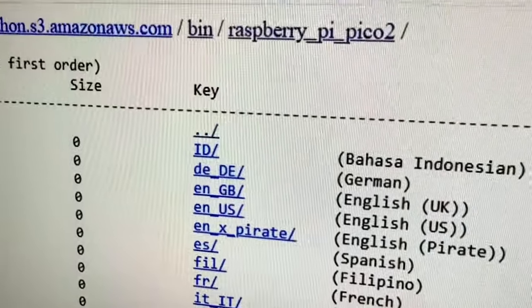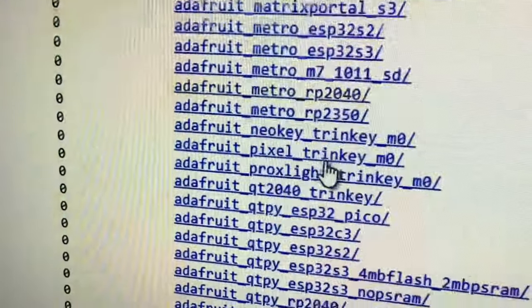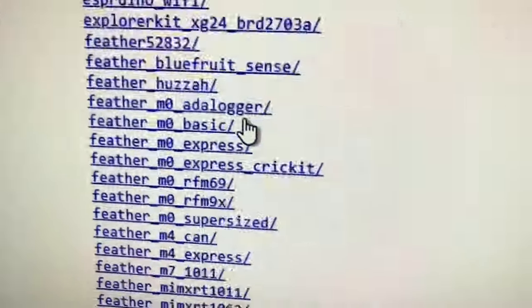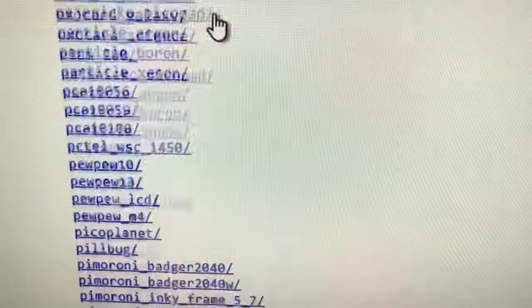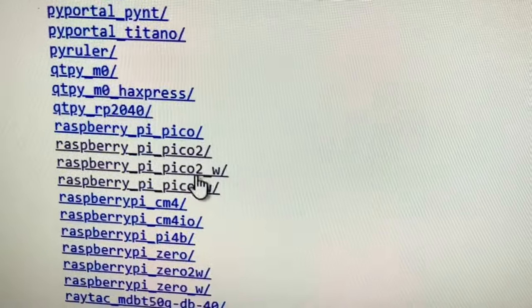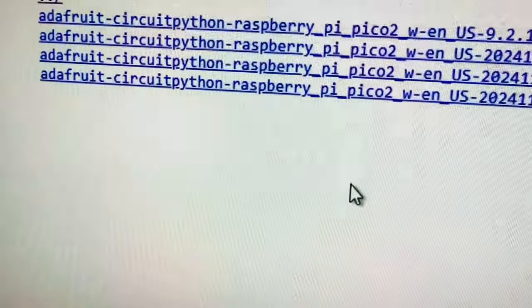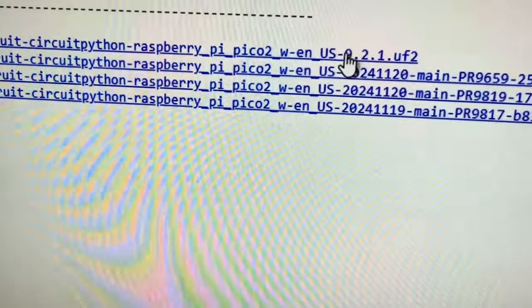When you go up here, click on bin. Go up one level and then scroll down. There are like 500 boards, but that's okay. Scroll up to Raspberry Pi, Pico 2W, click it, and then you pick your language. The latest release UF2 is there.